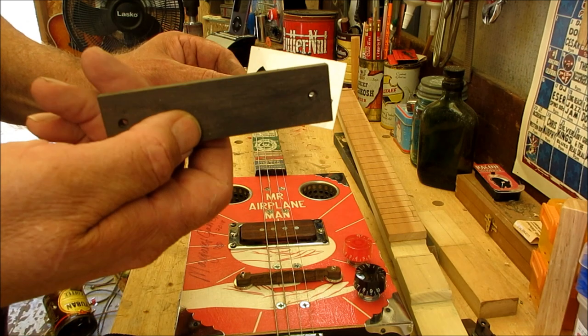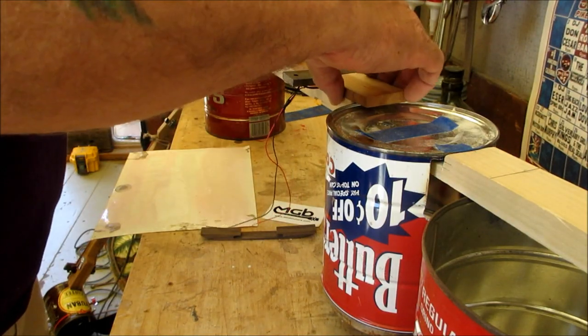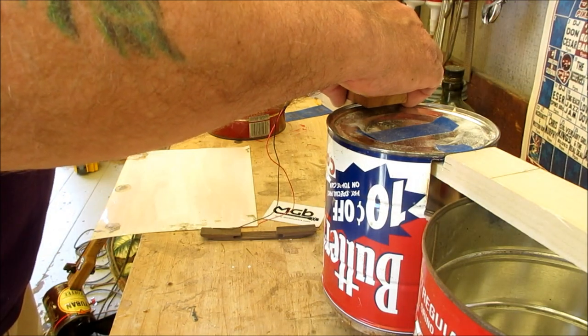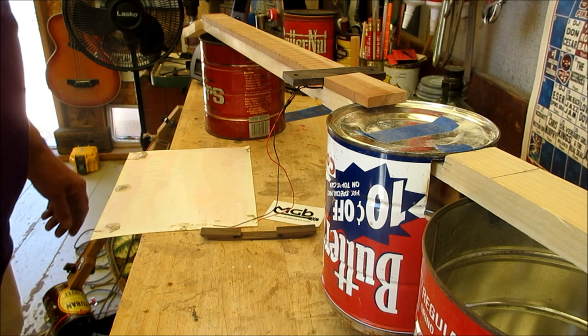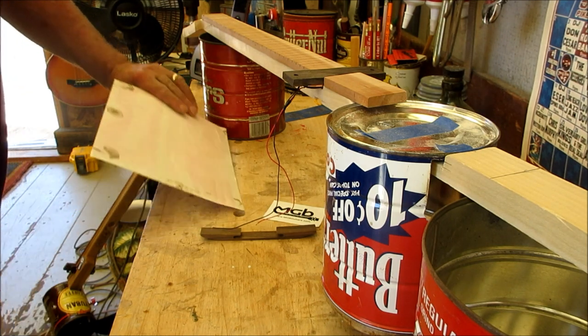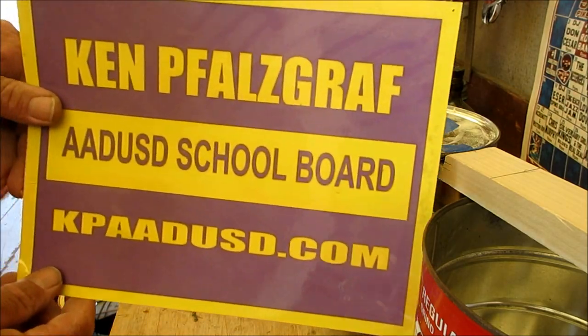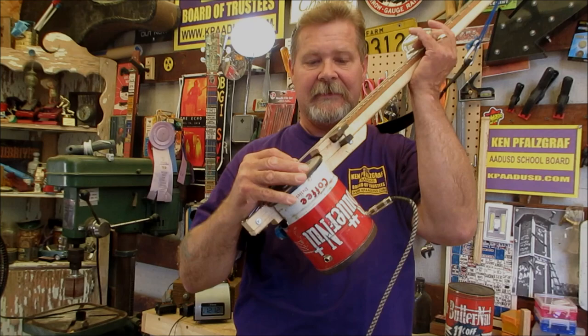Back to work on this thing — I need to have it done for the raffle at the fair in less than two weeks. Then it'll be back on the campaign trail. Remember: ABC — always be campaigning. There it is, our cheap pickup installed.